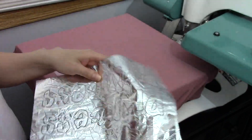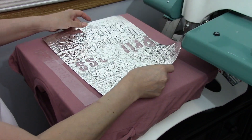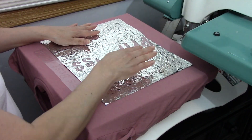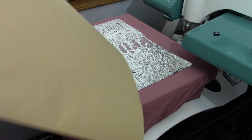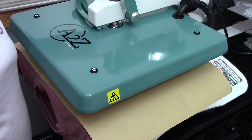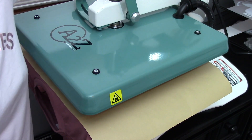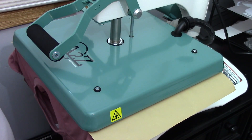I'm going to set it right there and apply this for eight seconds. I'm going to increase my pressure just a little bit because remember I still have the other glue underneath.